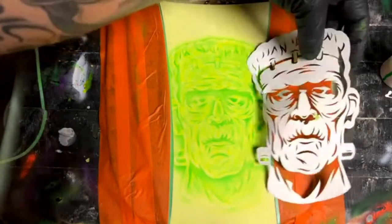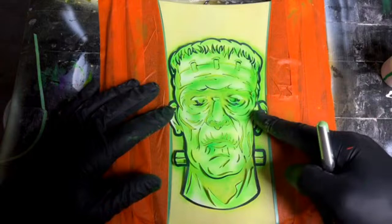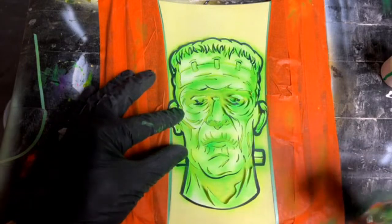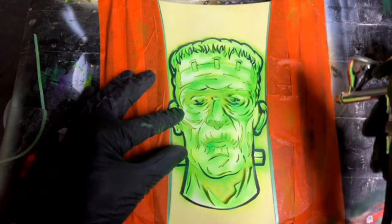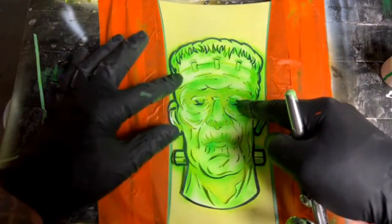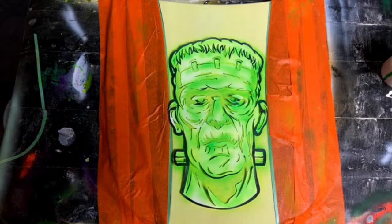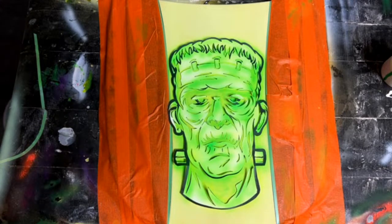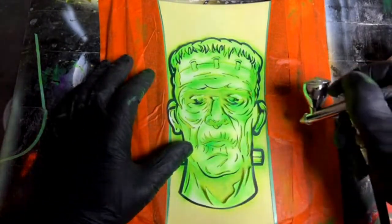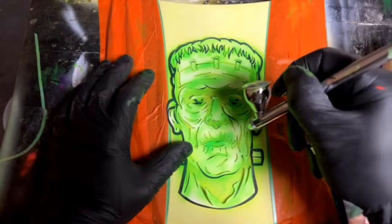Inner coat clear is just a base coat — you can paint directly on top of it. More base coat or clear coat is going to bite into that inner coat clear. Unless you have some kind of catalyzed base coat inner coat, it's probably different — maybe it hardens differently. I have the blue-green mixture loaded up, and it looks pretty good.